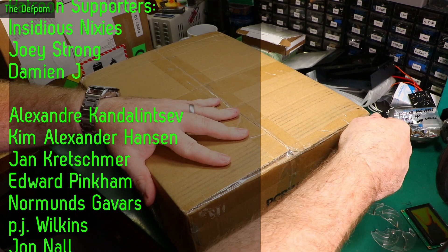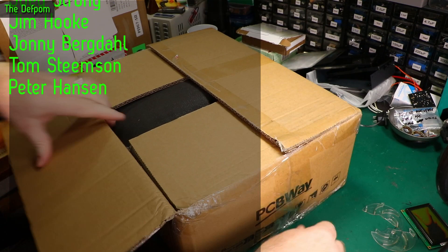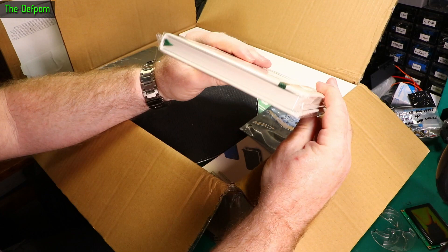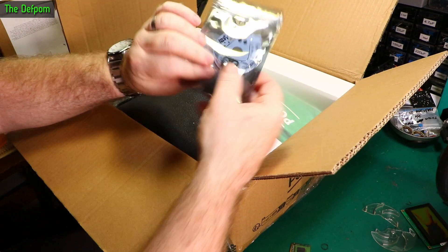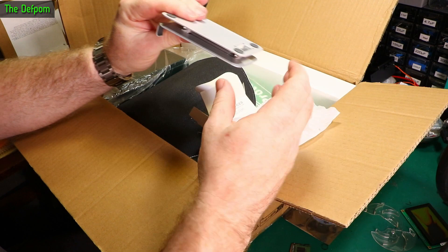So this is a box from PCBWay. They told me they were sending this and I've seen some other YouTubers getting boxes from PCBWay as well, so I actually have a fairly good idea what's in here. It's full of stuff. Looks like a notebook or something — that'd be handy, always need notebooks. Another Christmas decoration, got a reindeer one. Upgraded folding desktop mobile phone holder. It's pretty heavy.